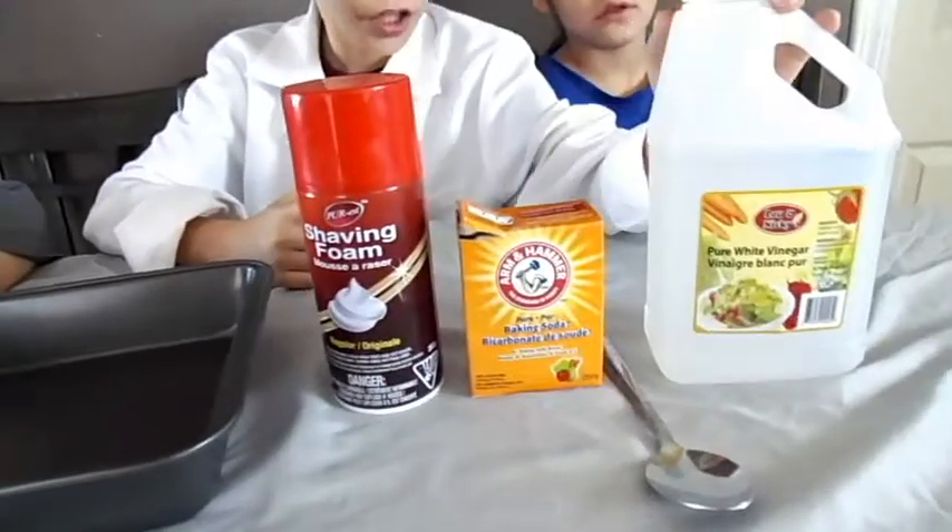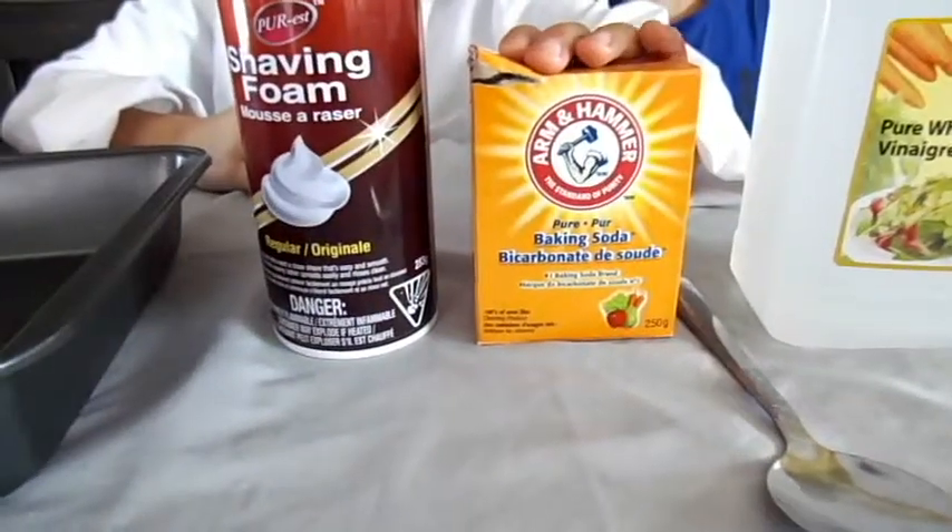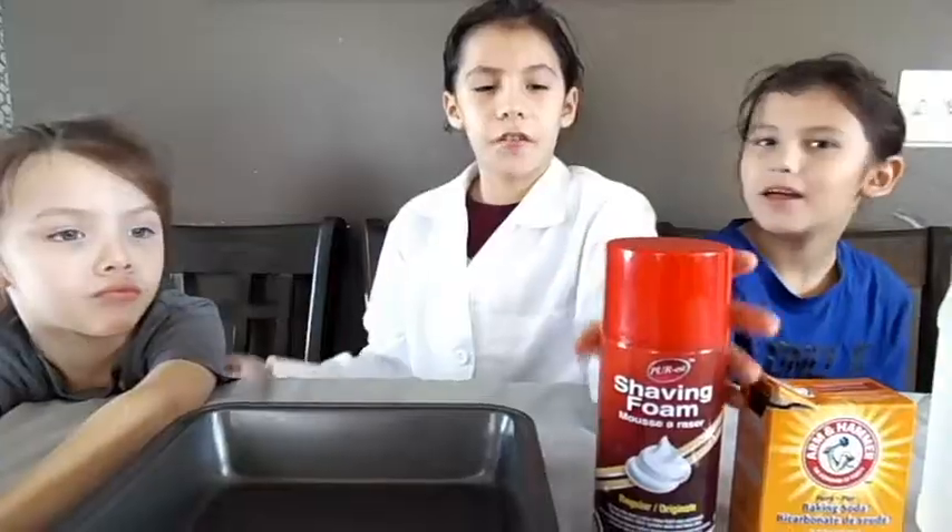Today we will be needing vinegar, a spoon to mix with, baking soda, shaving cream, and a pan.